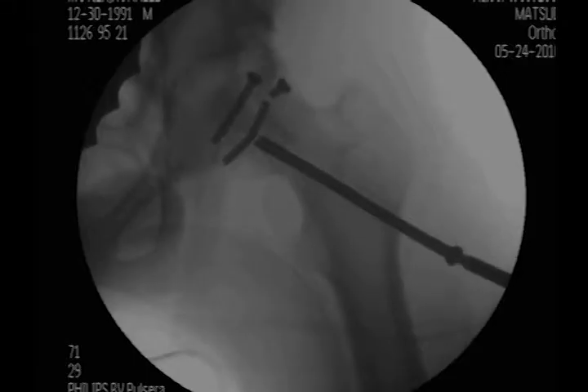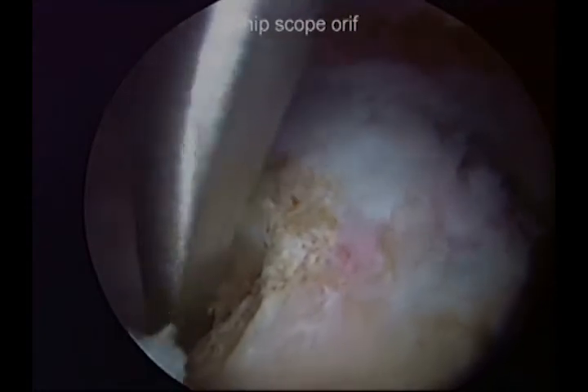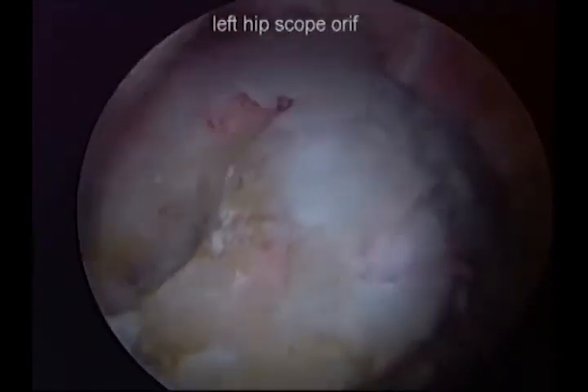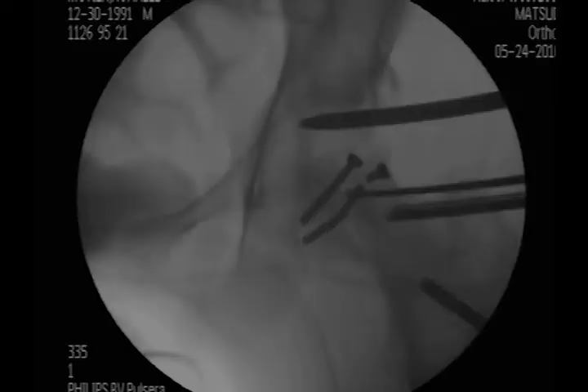We removed the lag screw and could not remove the smaller screws. We used a quarter-inch angled osteotome to locate the malunion fracture site and took this down using arthroscopic and fluoroscopic guidance.